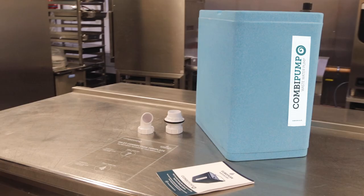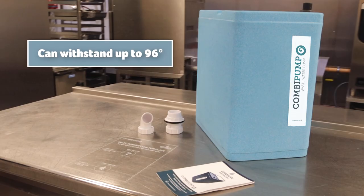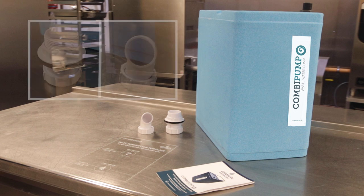With the capacity to pump to a 9m head and up to 160 litres per minute, the combi pump can be used to service multiple pieces of equipment connected to a single inlet.